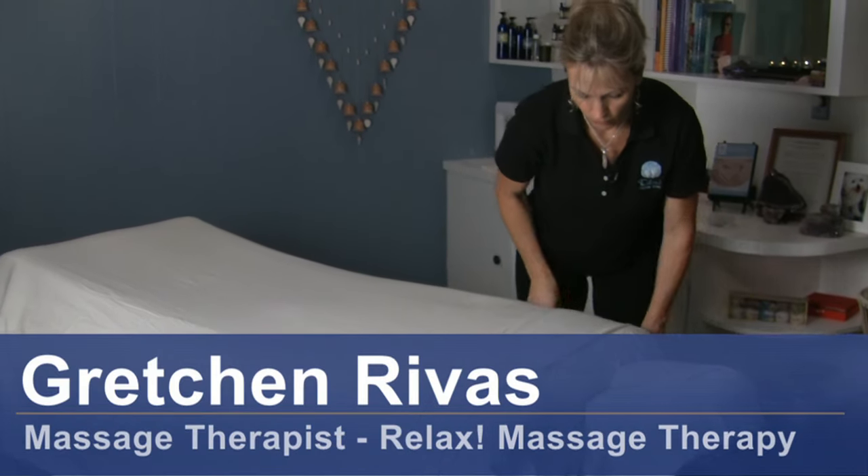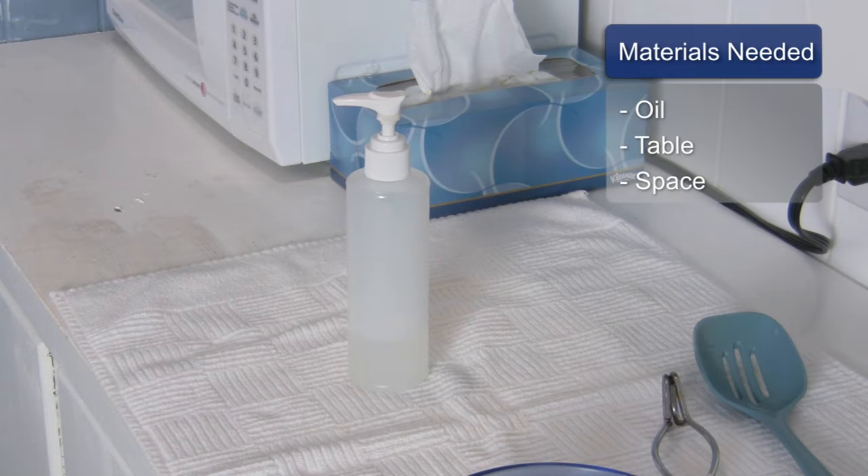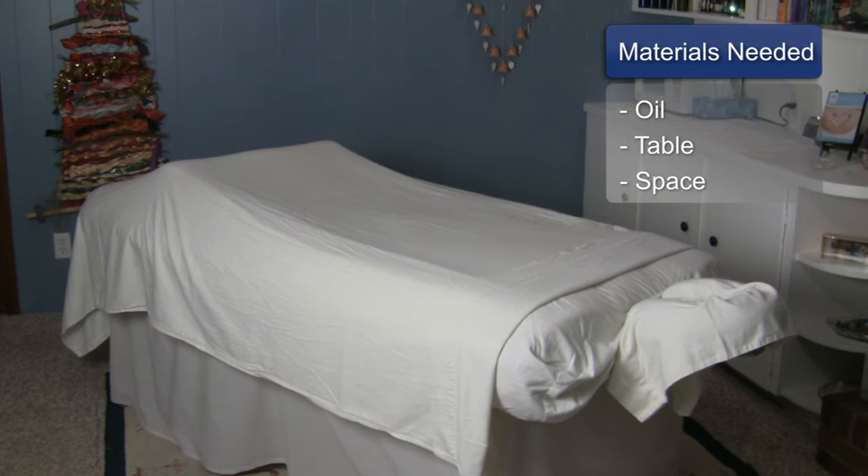Hi, I'm Gretchen Rivas with Relaxed Massage Therapy and today we're going to talk about Swedish massage techniques for the shoulders. For this you will need oil, a massage table, and work space.